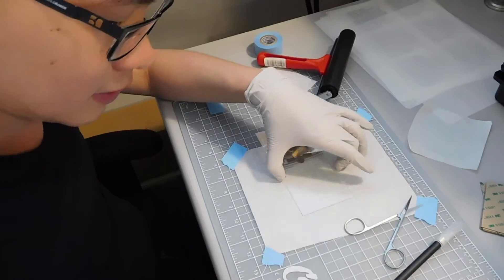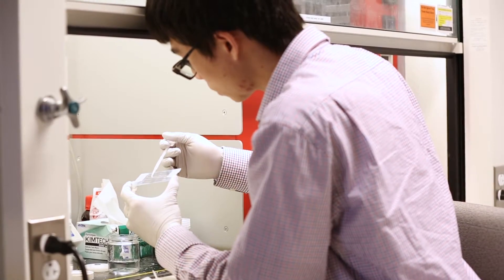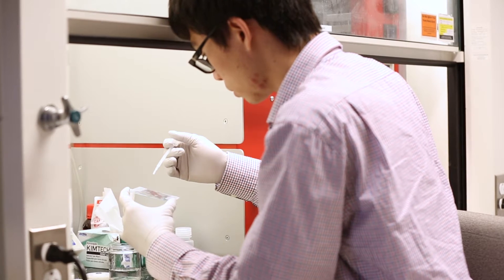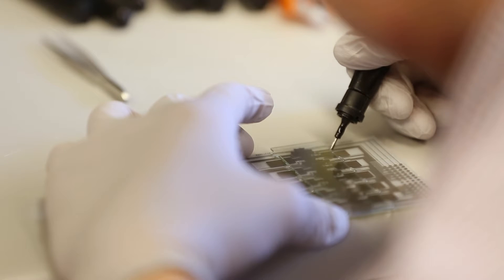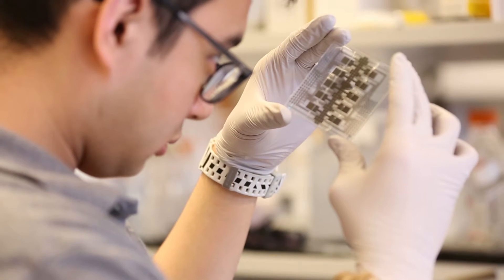We apply them to glass slides that have adhesive on them, and once we have that, we process them some more and put some coatings on them to make them ready for digital microfluidics. Then we have the top plate, which is the counter electrode to the bottom electrodes, and we mate the two together and you have a device that's ready to go.